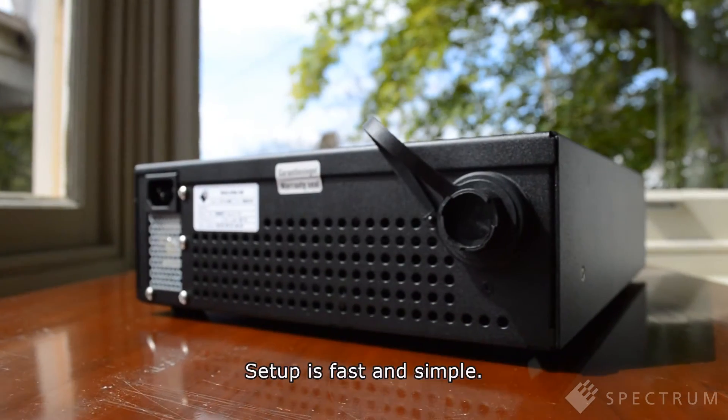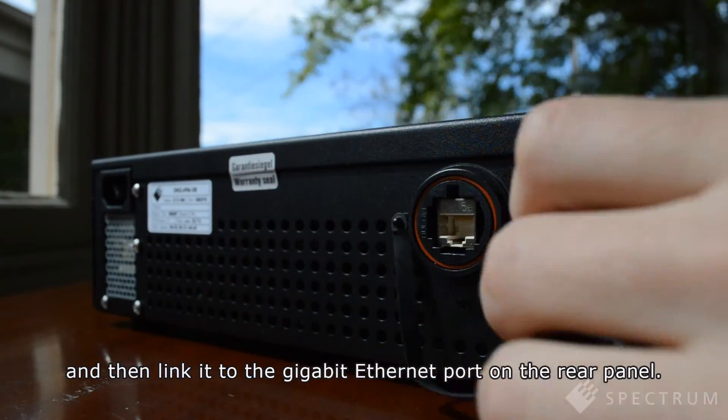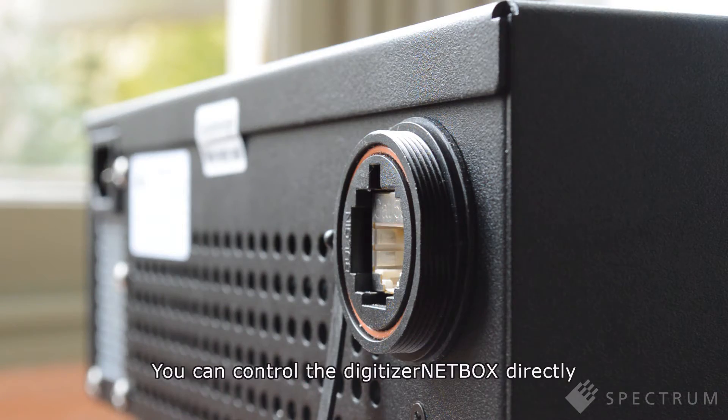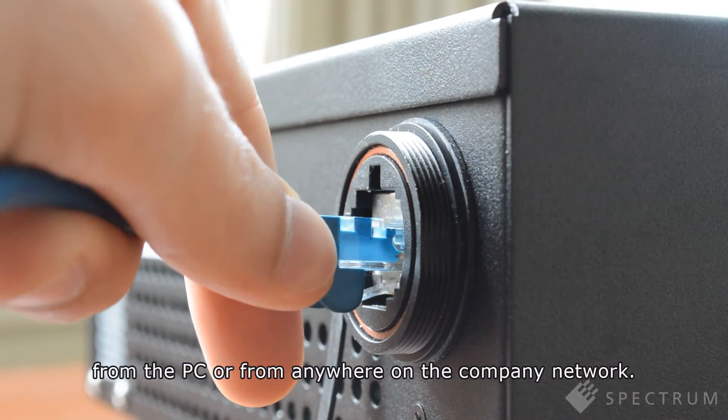Setup is fast and simple. Install the Spectrum software on a PC and then link it to the Gigabit Ethernet port on the rear panel. You can control the Digitizer NetBox directly from the PC or from anywhere on the company network.